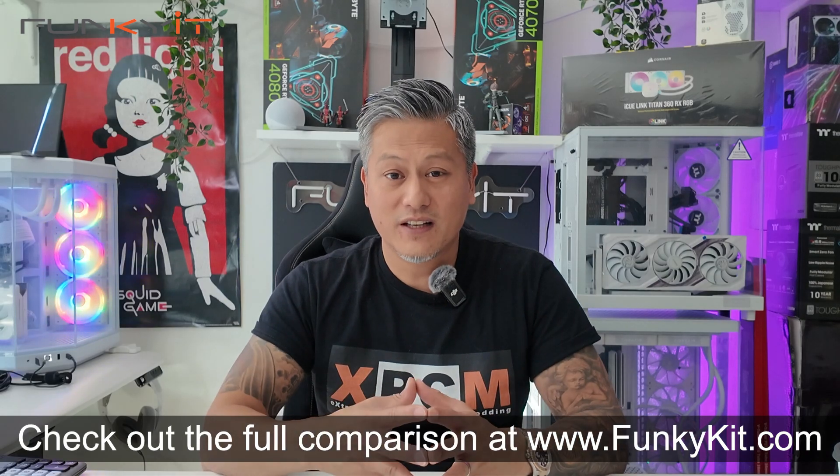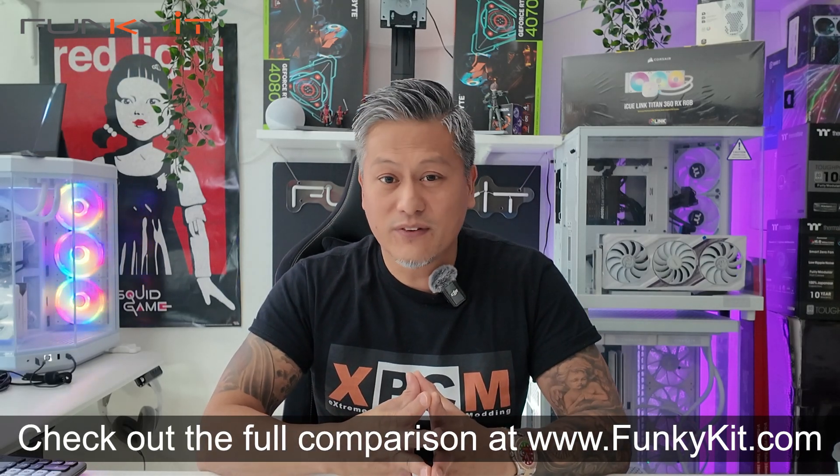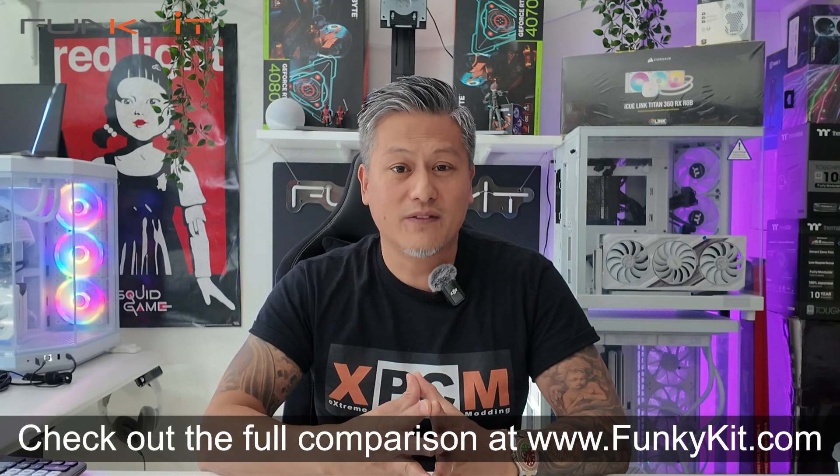With all things taken into consideration, we give the Core Ultra 9 285K a rating of 6.5 to 7 out of 10. Alright, hope you enjoyed this video — give us a like and leave a comment down below. Don't forget you can buy the processor via the links in the description, and visit our website for more news, reviews, and hot tips. Hit the subscribe button for more. Until next time, this is Winston for Funkegip.com.